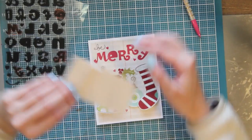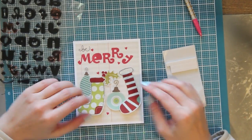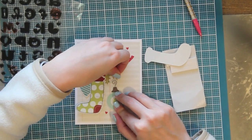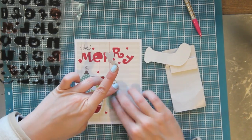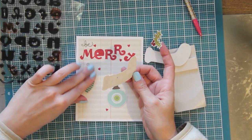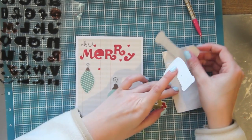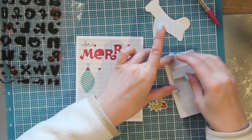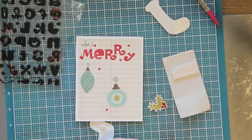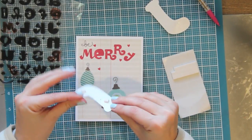Now that the top portion is done and all the stamping is done, it is time for some foam adhesive - and what would a card be without foam adhesive? I just love that stuff. I'm peeling up all the pieces that I'm going to foam and then really pressing down the two that I'm going to leave flush to the back of the card. That way it just gives the card some dimension - not everything is popped up, just a couple of things - and it helps draw your eye in and adds some interest.